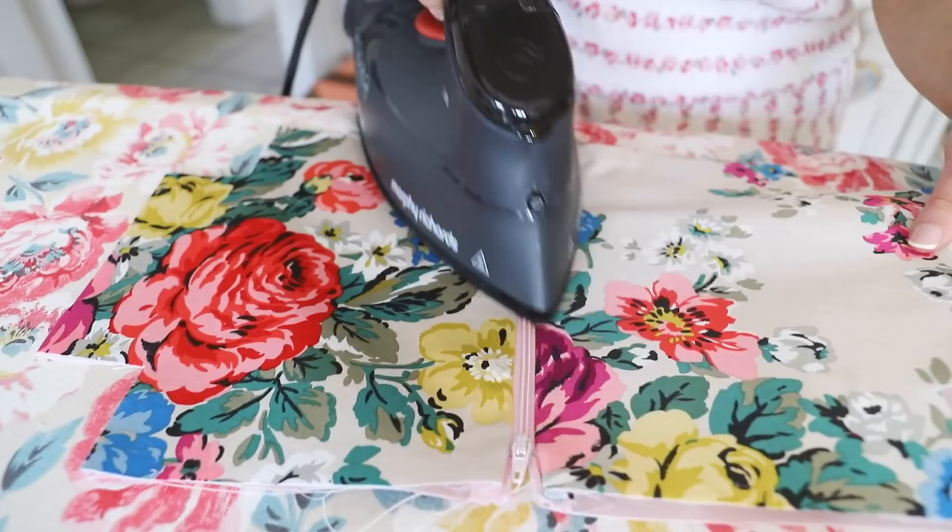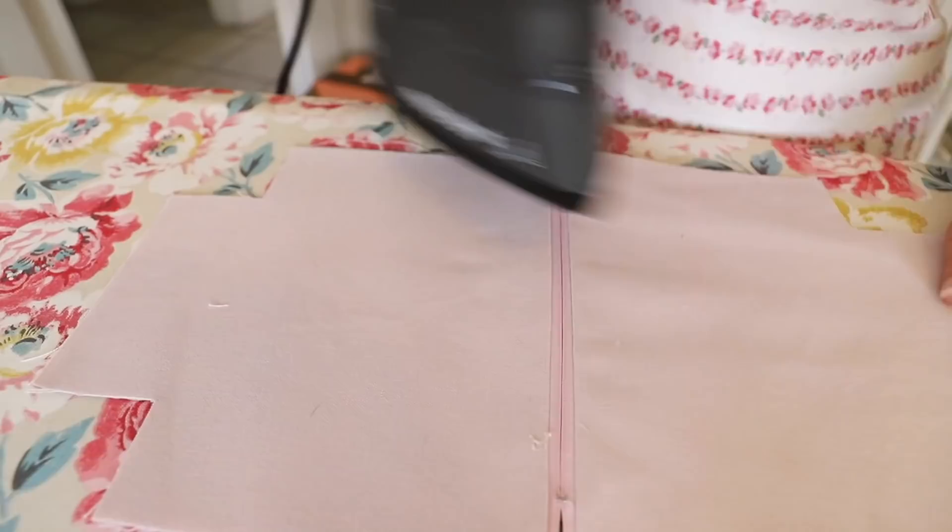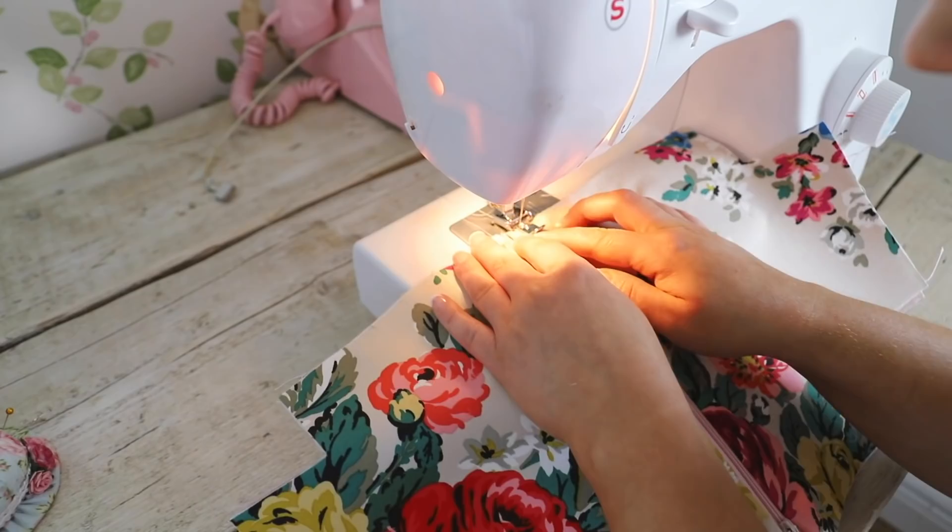Now I'm ironing out the seams on this zipper and I'm going to do a top stitch so I get a really nice professional and tidy zipper. Do the top stitch — make sure just to pull the fabric out so you want it to keep its shape.